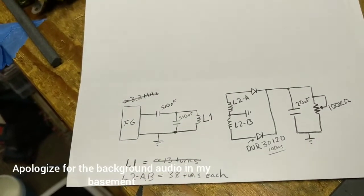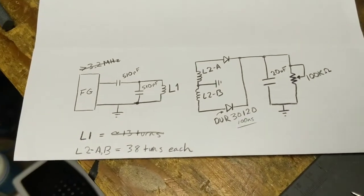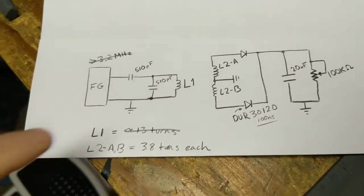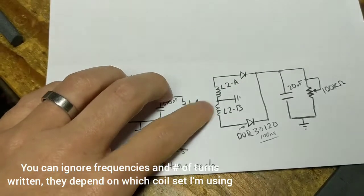One question I've had looking at this basic circuit diagram for the Don Smith circuit — and this is really all I have going on at the moment — is this L2 coil. Is this one coil or two coils?